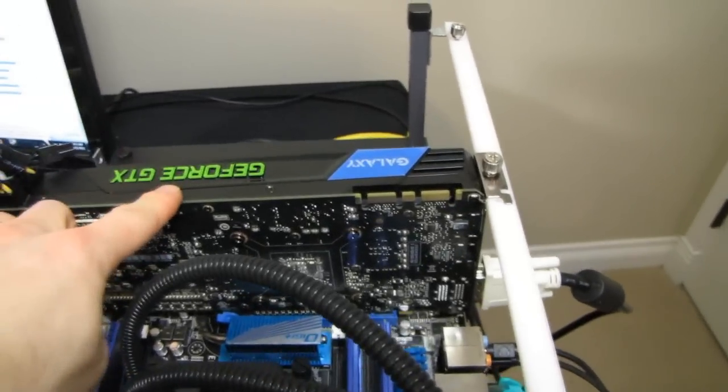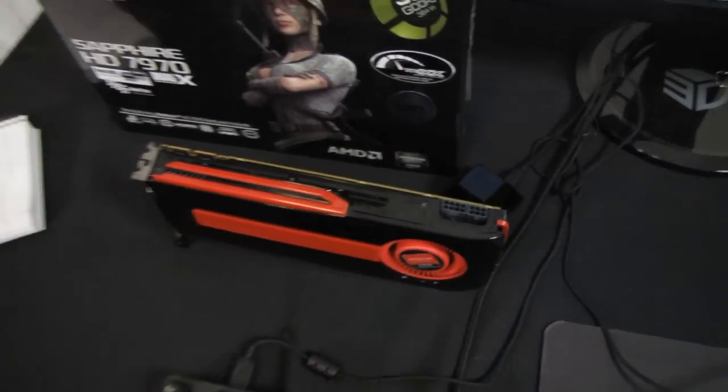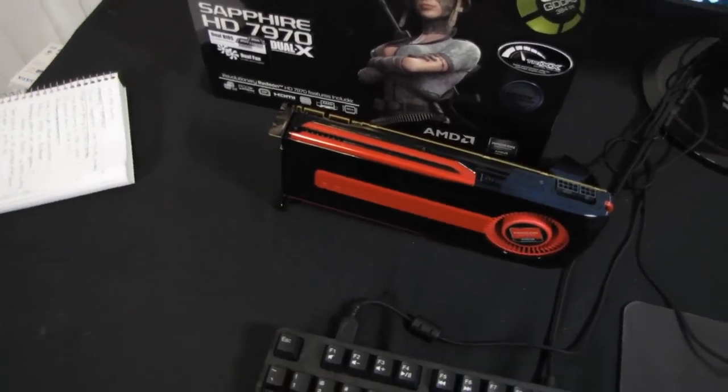Out of the cards you see here, I've got the GTX 680, and I've also got a Radeon HD 7970, which price-wise as well as market positioning-wise is its closest competitor.